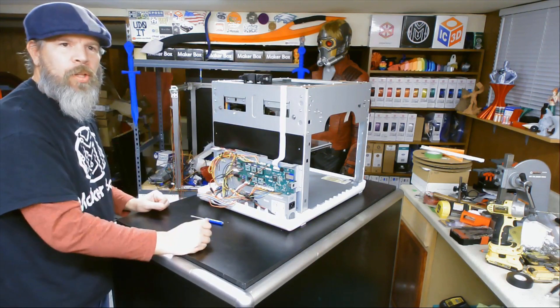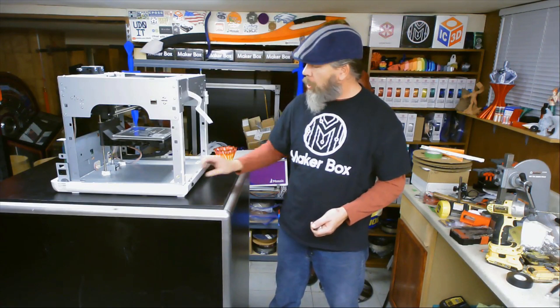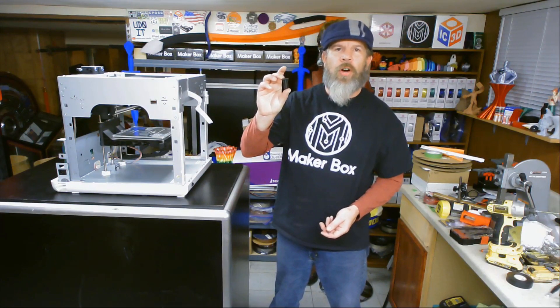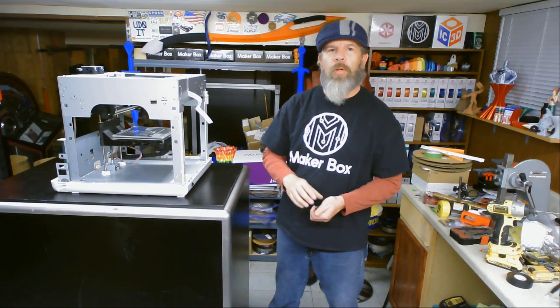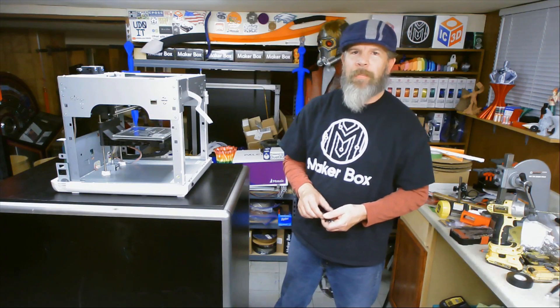That wraps up relocating our on-off switch to the front of our base panel and installing our base panel. In our next episode we're going to install our Z anti-wobble and a flex coupler — hopefully this will get rid of some of those Z-wobble lines we see in some of our larger prints. If you like what I'm doing here, subscribe to the channel, ring that bell for updates, and if you want to help support the channel there is a wish list and PayPal link at the bottom of the description. Remember: if it ain't broke, upgrade it!